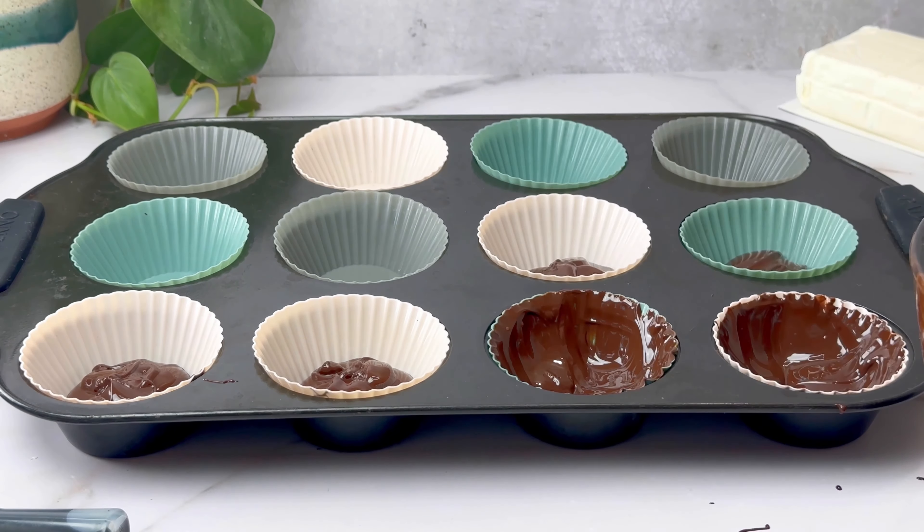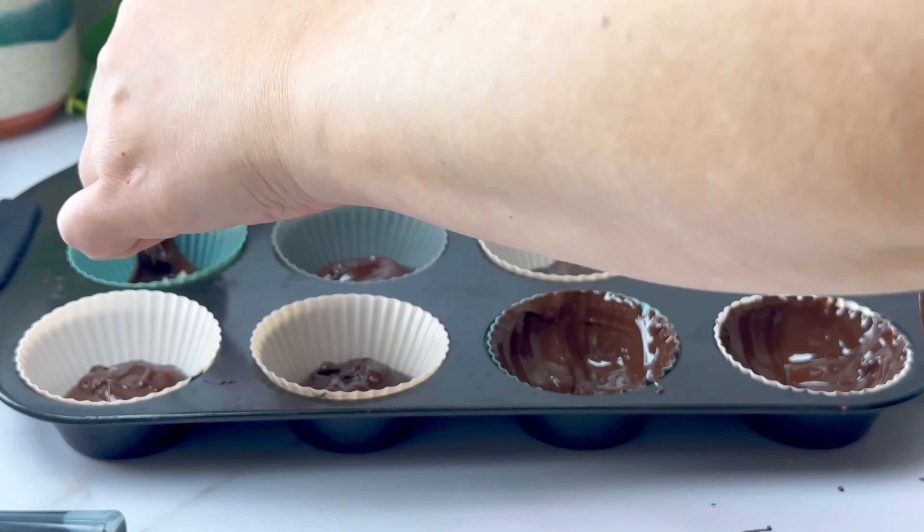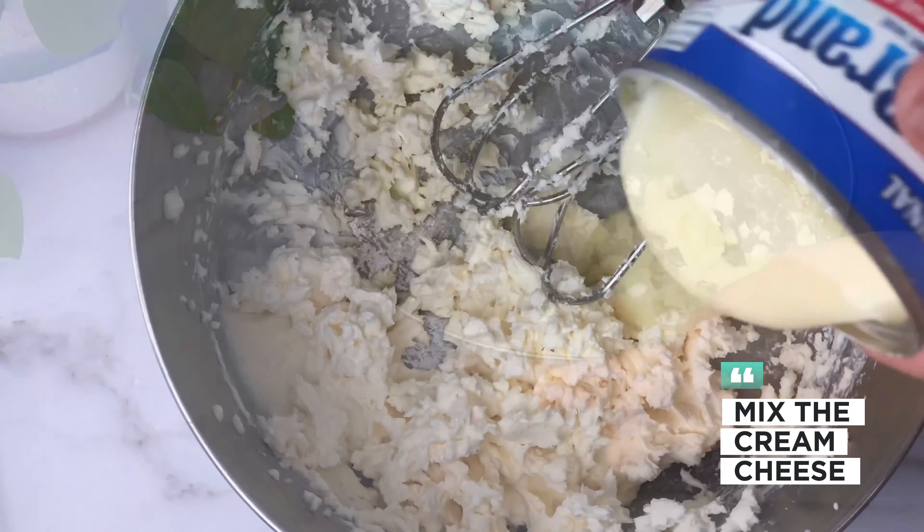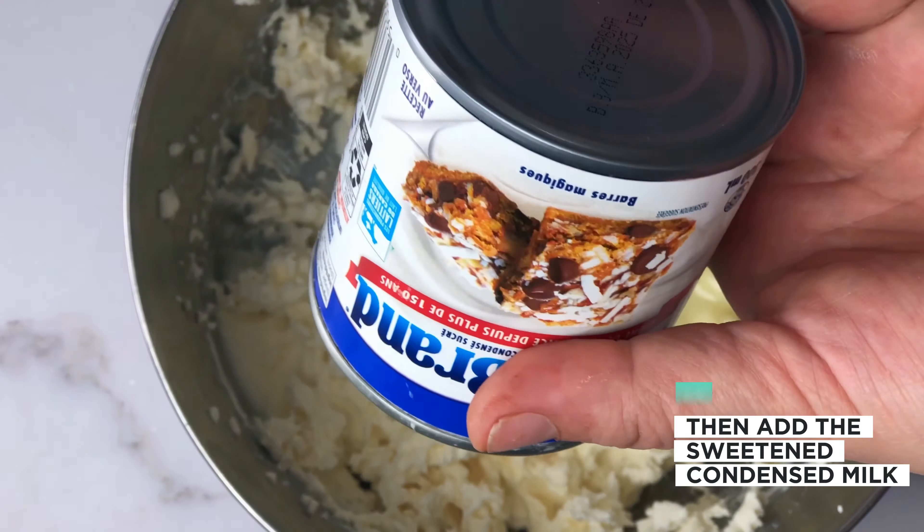Bring the chocolate up the sides of the muffin cups. Then mix the cream cheese and add the sweetened condensed milk. Mix, then add a few drops of peppermint extract and a few drops of green food coloring, then mix.